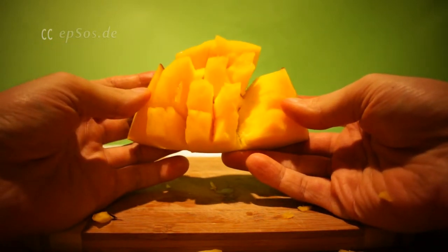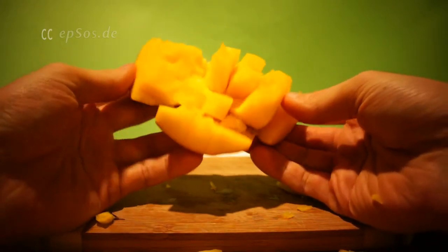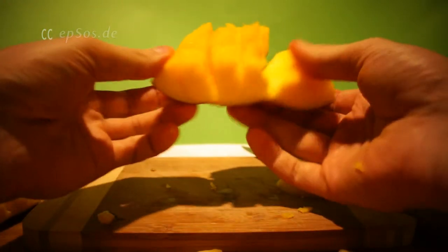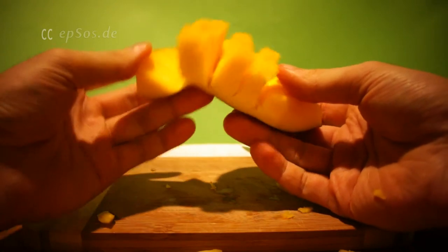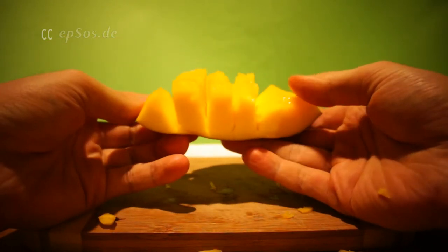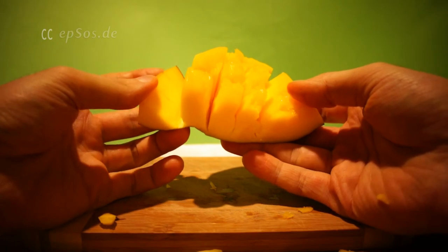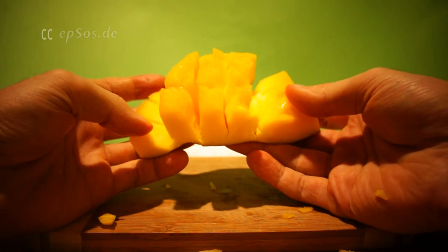I hope it helps. If you are buying a mango and want to make the same pattern, buy a soft one if you can, or a golden mango if possible. Thank you for watching. Thank you for supporting the Creative Commons movement. Have fun.